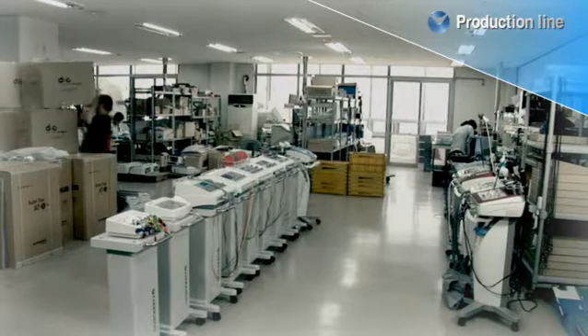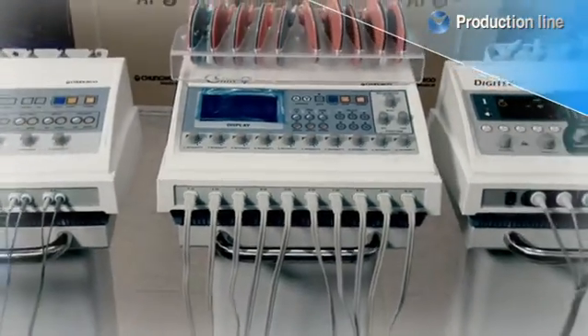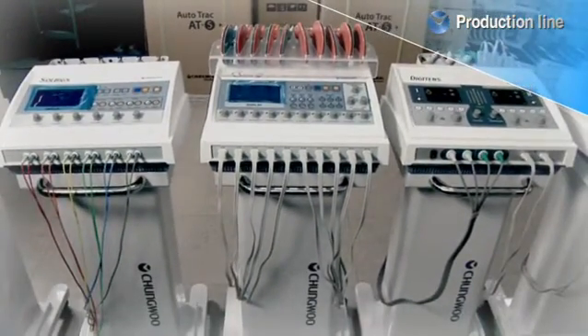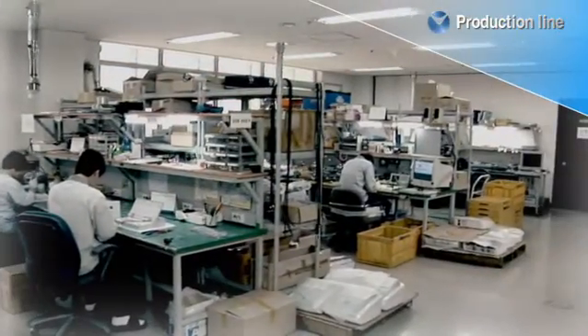Cheong Woo's innovative medical physiotherapy and aesthetic equipments have been manufacturing to meet the international technical and safety standards since 2001. Now, we make an introduction to them to you.